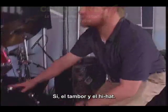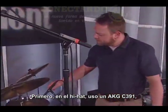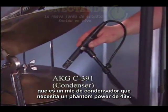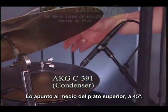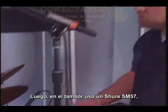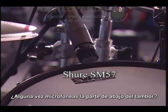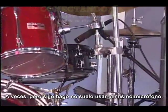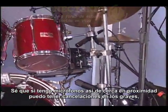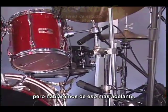So the snare's next? Yes, the snare and the hi-hat. On the hi-hat, I'm using an AKG C391, which is a condenser mic requiring 48-volt phantom power. I have it pointed at the middle of the top cymbal at a 45-degree angle. On the snare, I'm using a Shure SM57, or sometimes a 56. Do you ever mic the bottom of the snare? Occasionally, but if I do, I might use a different mic. If we've got mics that close in proximity, there could be some phase cancellation, but we'll talk more about that in a later video.